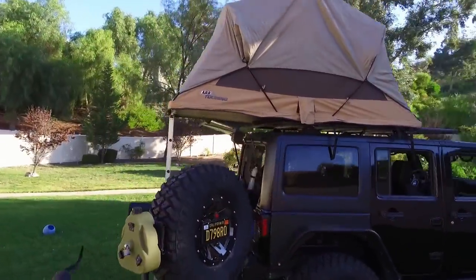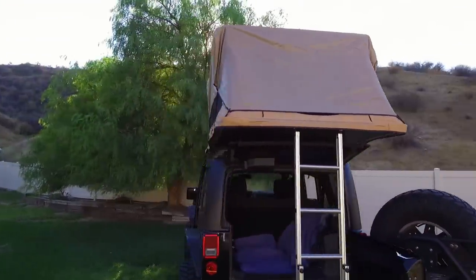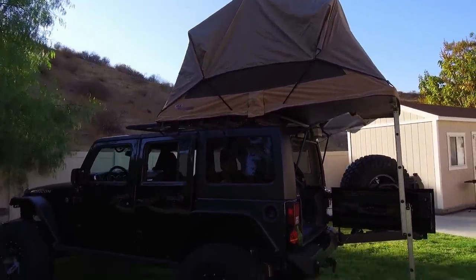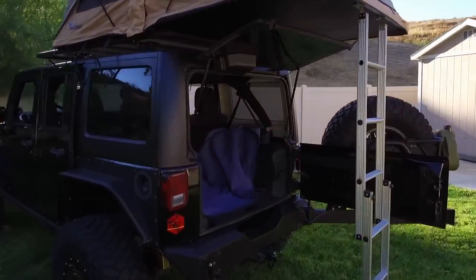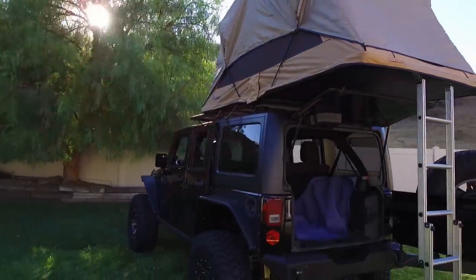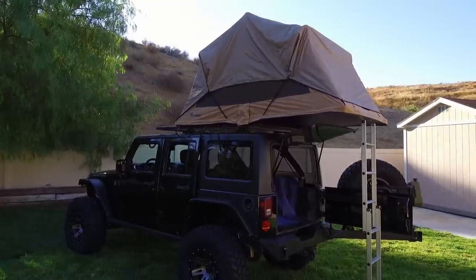It looks really good, it's very stable up there — I really like that about this rack. I know there are almost literally hundreds of rack options for these things, but I like this one: it looks good, it doesn't make a lot of noise, it mounts up pretty solid, and it's handsome.